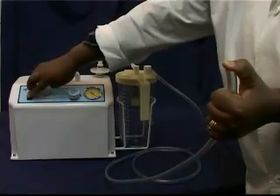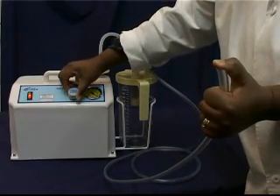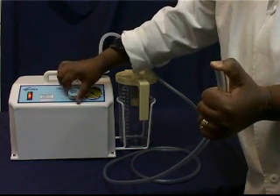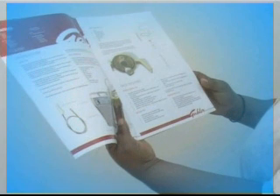When the motor is running but there is a weak or no vacuum indicated when the patient tube is closed off, it means that there is a pressure leak somewhere in the circuit. Detailed instructions for locating the pressure leak are included in the printed version of this video. They can also be found in the user reference manual.